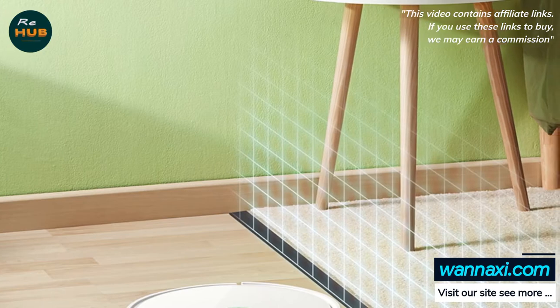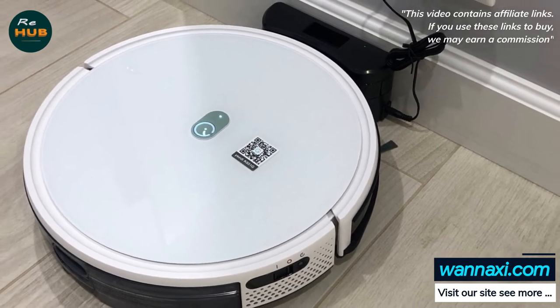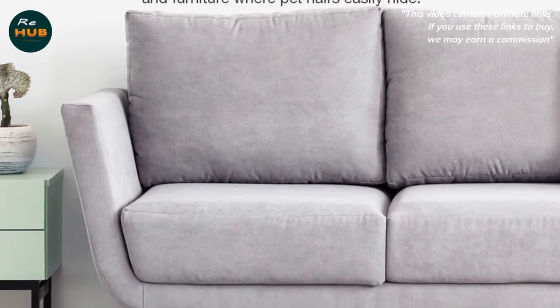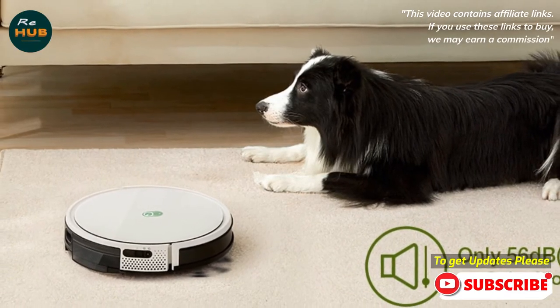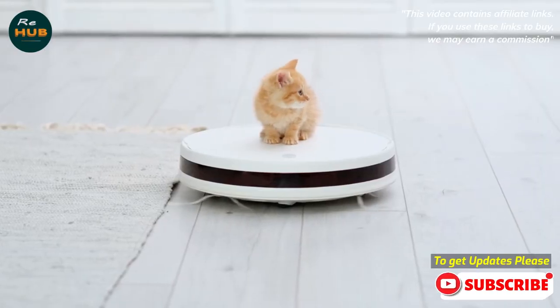The app displays total area cleaned, cleaning duration, and battery level in real time. The low-profile body cleans under sofas, beds, and furniture where dirt easily hides, and the floating wheel easily climbs over door sills for room-by-room cleaning. A full set of sensors navigates safely: anti-drop sensors identify stairs to prevent falls, and anti-collision sensors help avoid bumping into furniture and other obstacles.